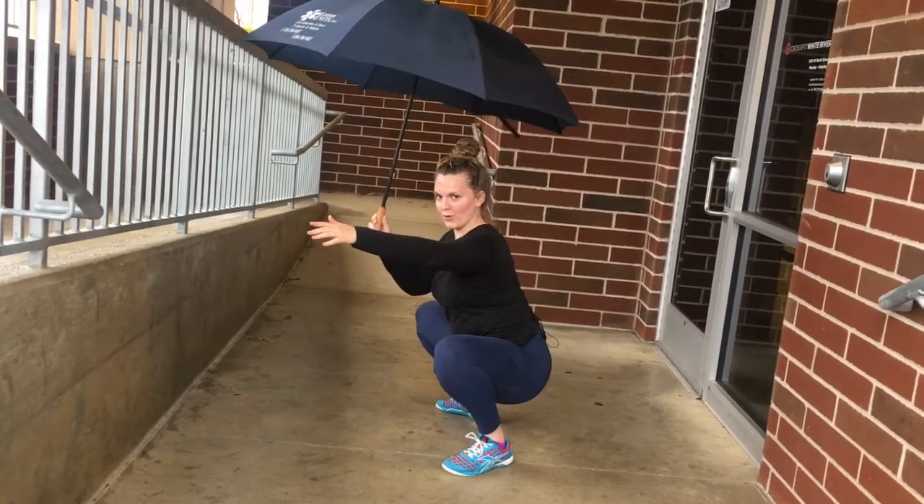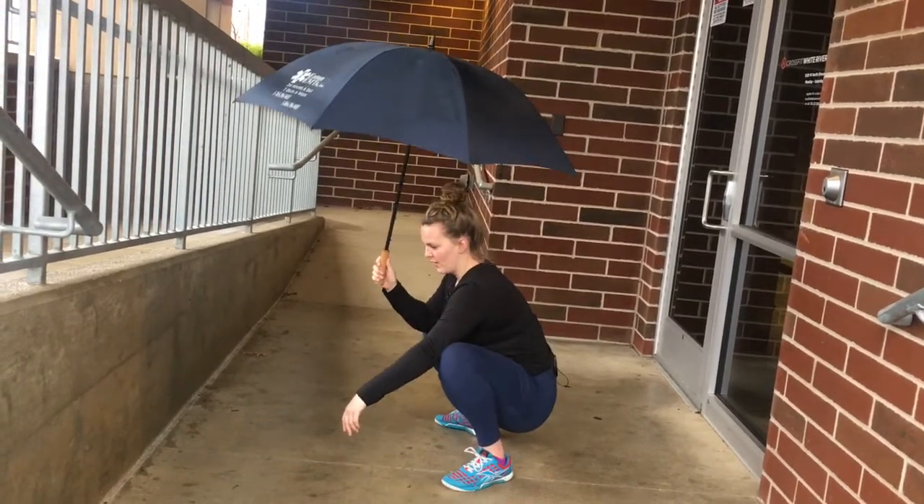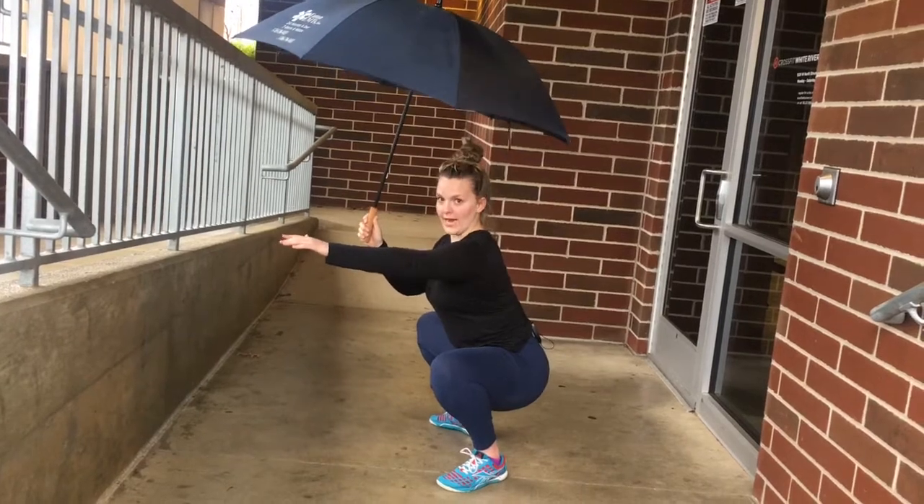I can still hold an umbrella, but I can hold a 200 pound umbrella here. So: inactive, knees out, rise up — you get an active squat.